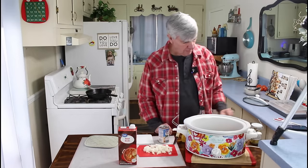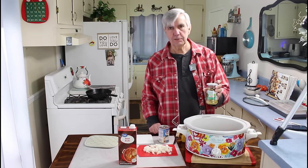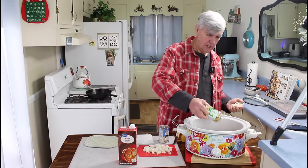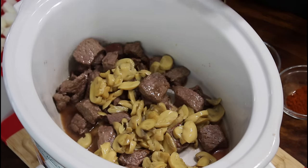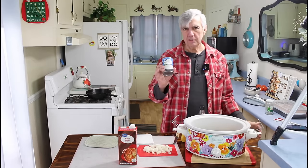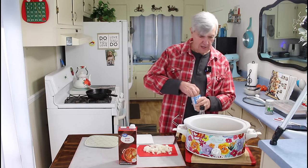Next I'm going to add the mushrooms. I'm using a full jar of six ounces of sliced mushrooms from our pantry instead of fresh ones, and I'll just spread them around in there a little bit. Then I'm going to put in one can of cream of mushroom soup — this is optional, but I'm going ahead with it — and this is a 10-ounce can.